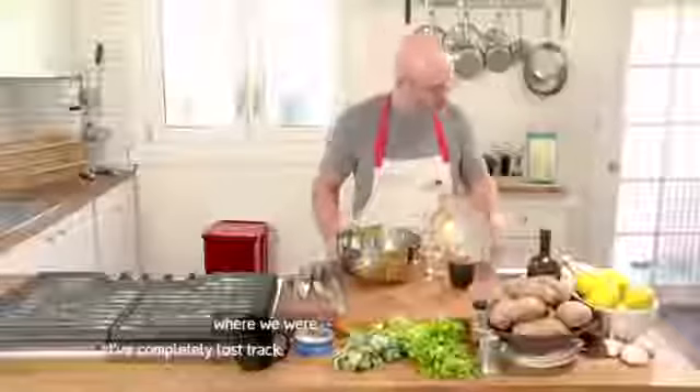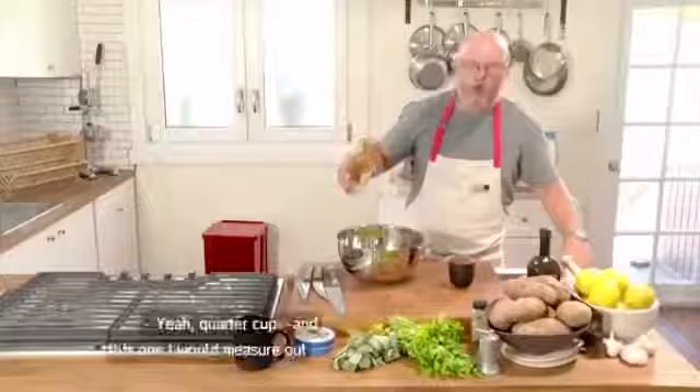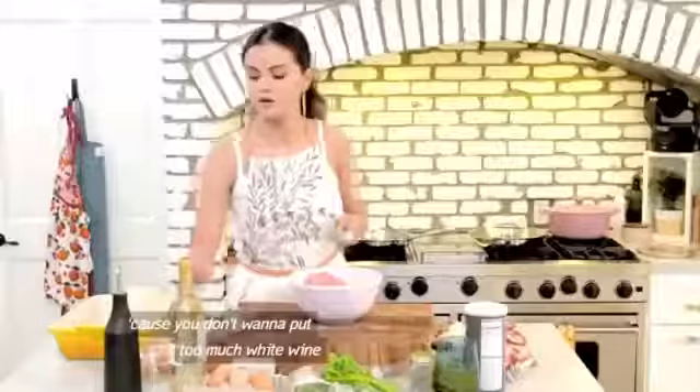All right, now what? Well, I have no idea where we were. I've completely lost track. White wine now — yeah, quarter cup. And this one I would measure out, because you don't want to put too much white wine. They'll be too wet, and then you'll have a hard time rolling them.